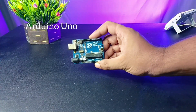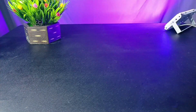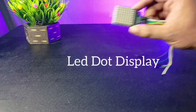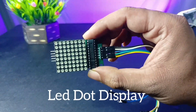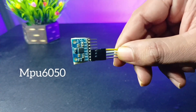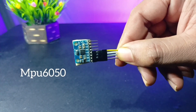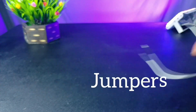Let's see the requirements first. We will need an Arduino Uno to control the circuit, a breadboard, an 8x8 LED dot matrix display, an MPU6050 gyro sensor, and some jumper wires.